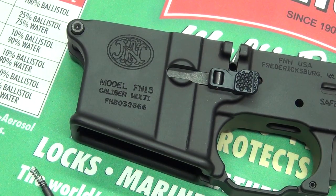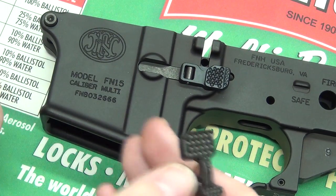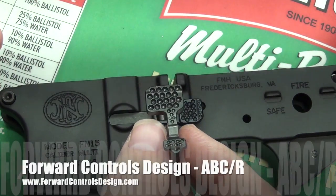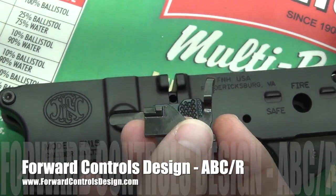Hey guys, NC85 back with another video. Today we're going to install the bolt catch into our lower receiver. This bolt catch is the ABCR by Ford Controls.